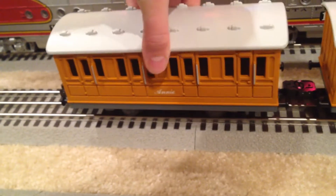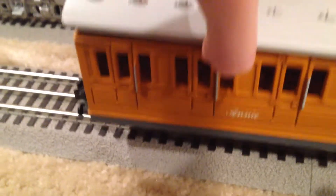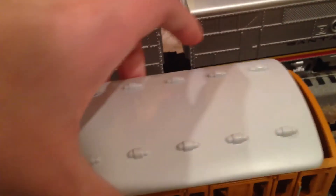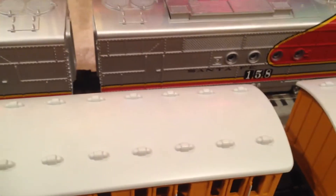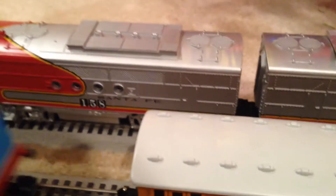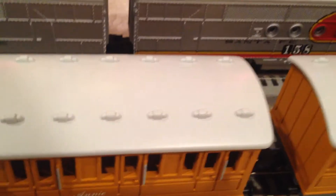Just before we get to the running, I want to show you that the roofs on these cars come off, and it looks very nice. You can put the figurines that come with the set inside — I don't have them out because I'll probably lose them. There are three figurines: the main character on the island, and two engineers I guess. But that's the set for details. It's a very basic set because it's meant for children to abuse.